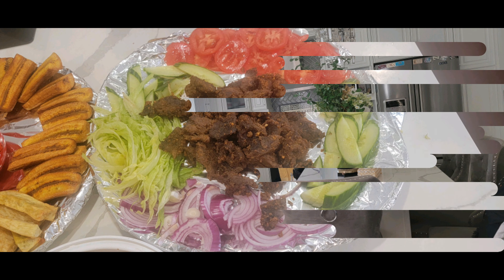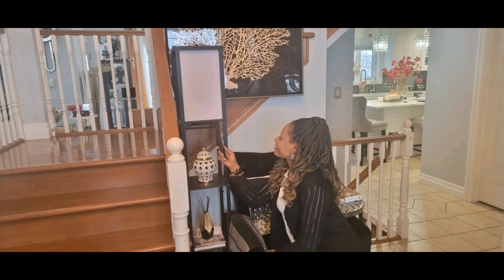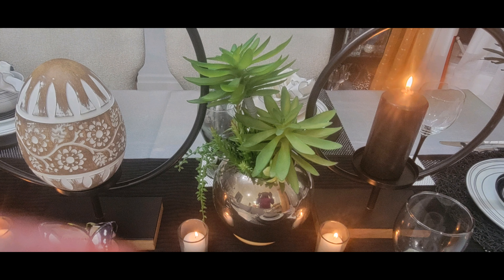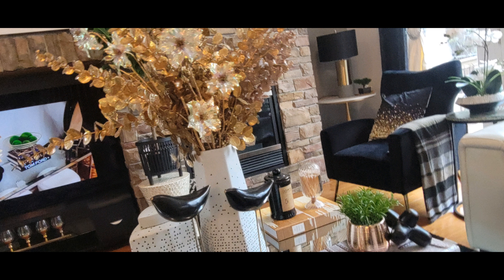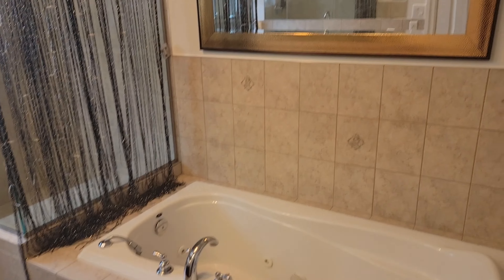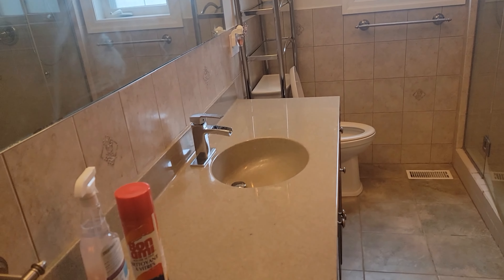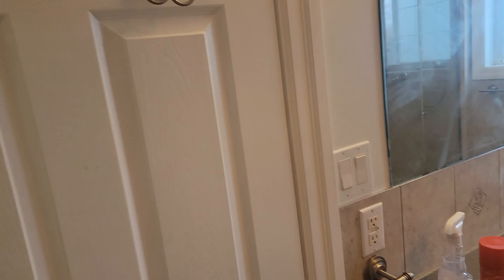Hello beautiful friends, thank you so much for stopping by today. I am going to be refreshing my bathroom for spring, so if you want to see how that turns out please stick around to the end. If it's your first time here, thank you so much — my name is Emir, and I appreciate you for joining us today. Please consider being part of this family by hitting that like button and subscribing to my channel. This is what my bathroom looks like before.